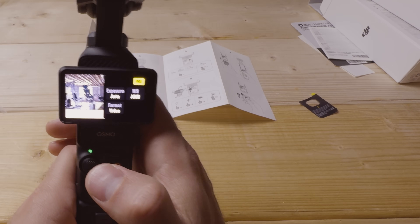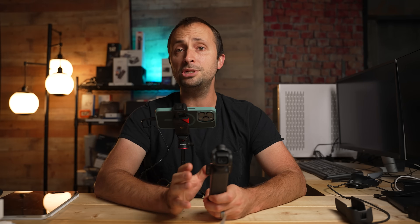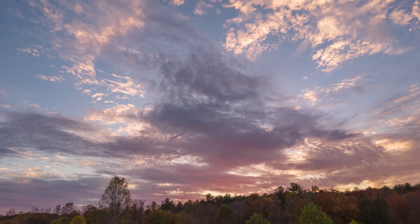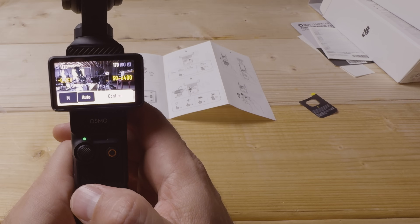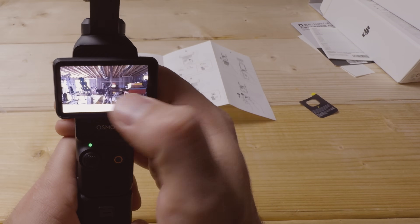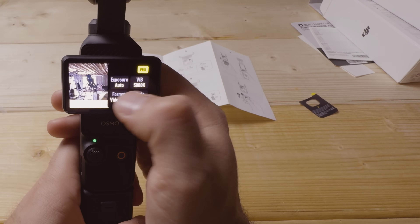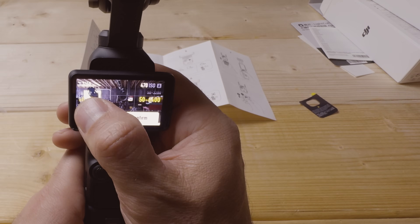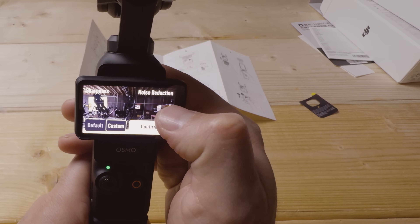For time lapse, motion lapse, and hyperlapse, I recommend setting the format to 'video and RAW' if you have the microSD space — it gives flexibility in editing beyond just the video file. For exposure settings, use negative 0.3 EV and a static white balance of 5000K. You'll need to apply these settings in each mode individually. Under hyperlapse, set sharpness to negative two and noise reduction to negative two as well.